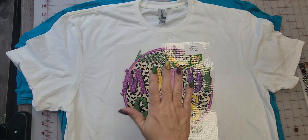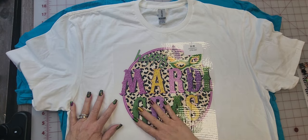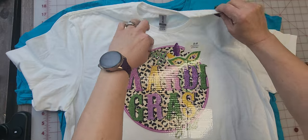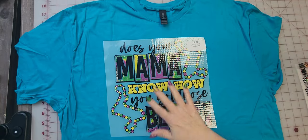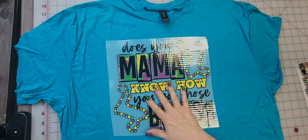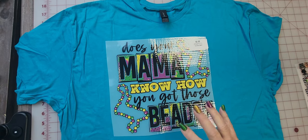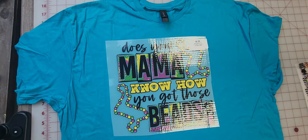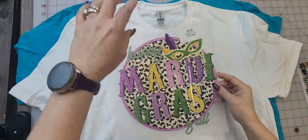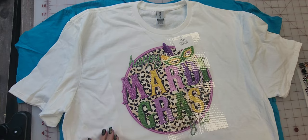Then we have an extra large shirt here, and this is a large size transfer on it. And right here is a 2X shirt with an extra large transfer on it. If you have any questions you can comment below and I will be glad to answer them. Thanks, have a great day.